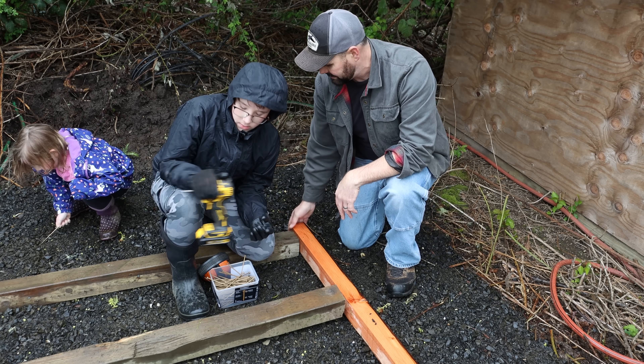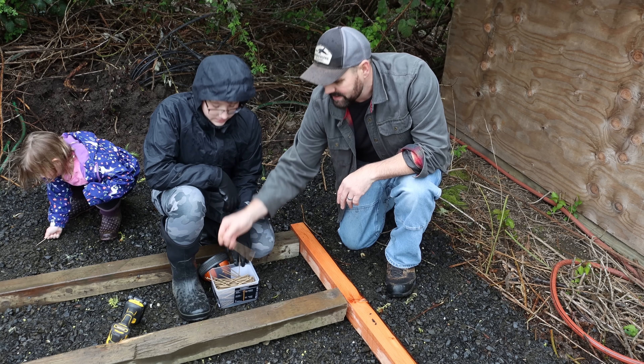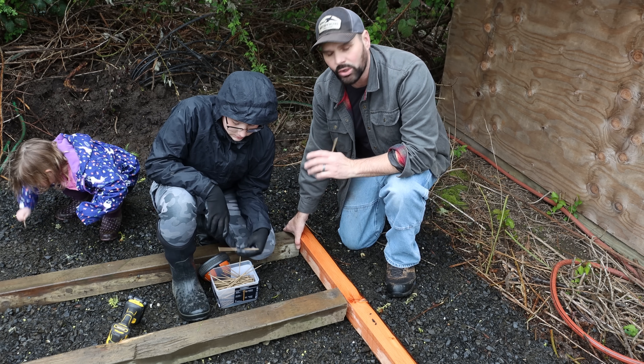Then we can lay our plywood for the deck. Sterling doesn't have a lot of experience using drills but we have these long screws here that we're going to put it together with, so he's going to gain a lot of experience real quick.